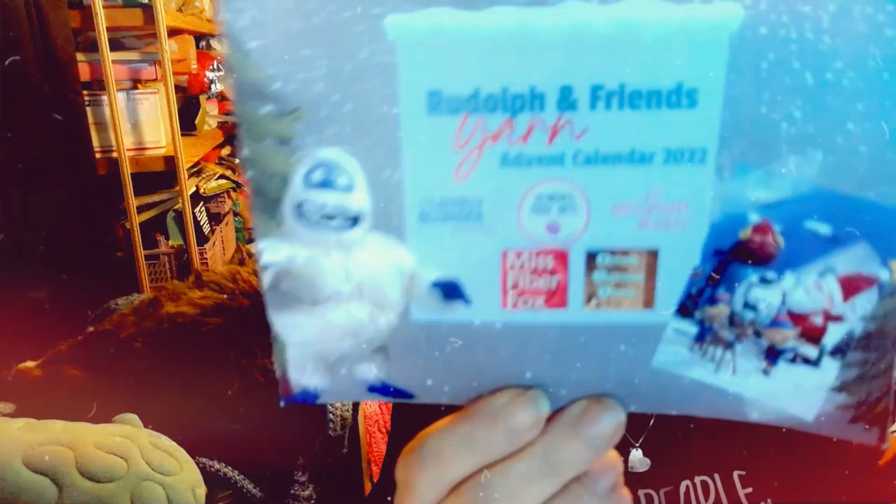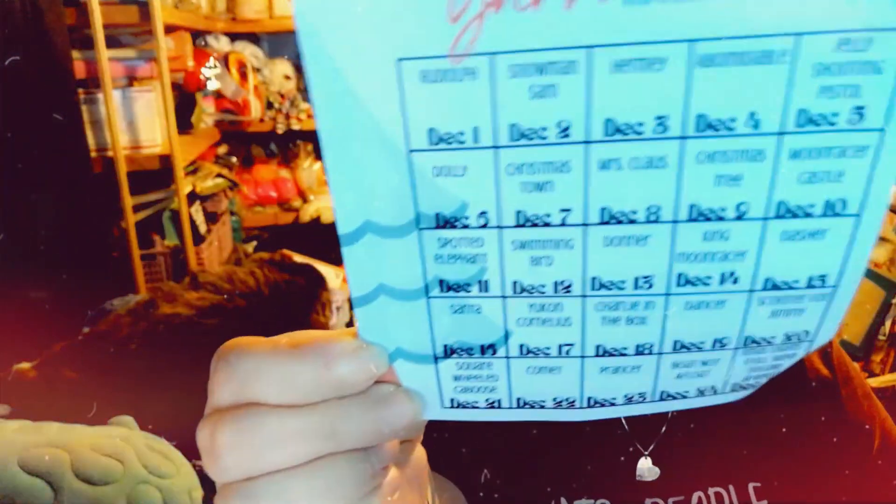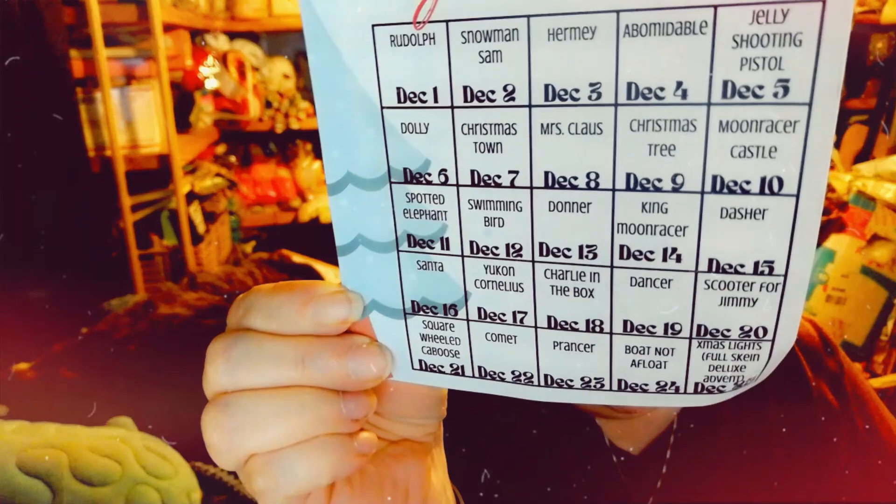You've seen this bag at the beginning. I stuck the main skein in here from Southern Skeins so I wouldn't be tempted to open it. Of course, Southern Skeins' theme was Rudolph. I could have pulled this out — I totally forgot to give you the names of all the colorways, but there they are.